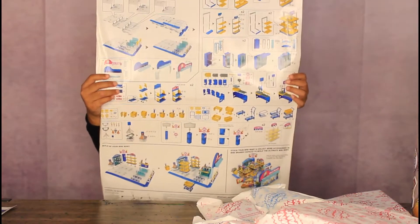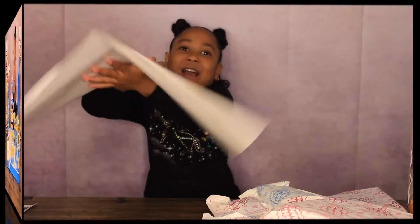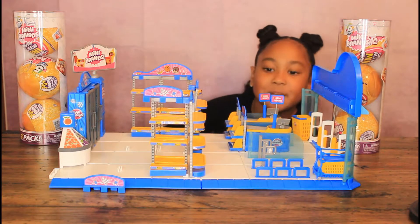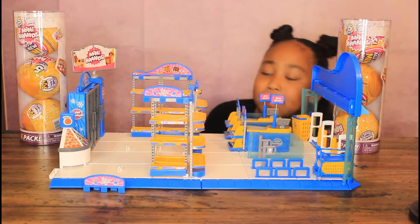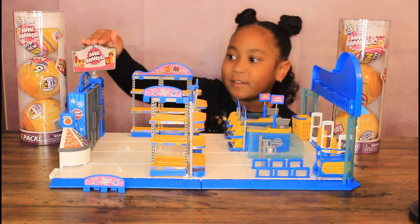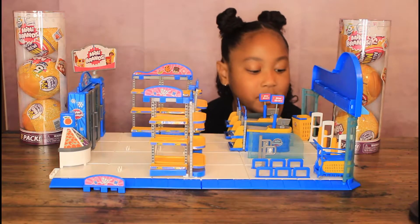I'm going to put this together on my way back. I'm back. I put this together with my mom and my sister and my dad and my brother. This is a Miniband.